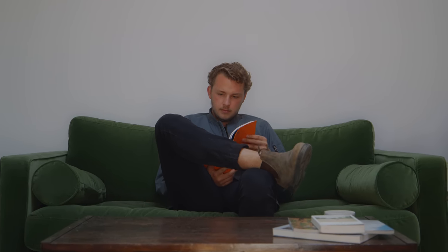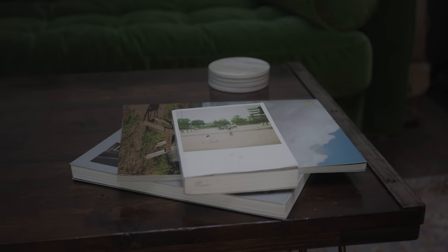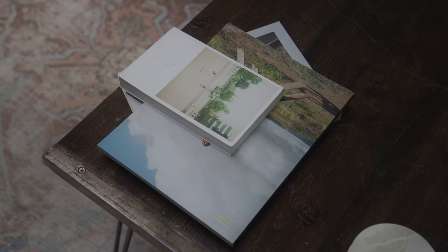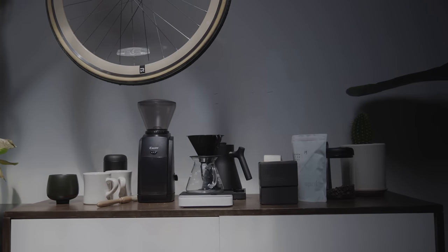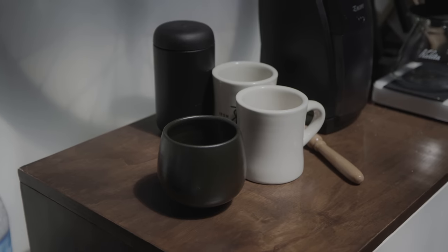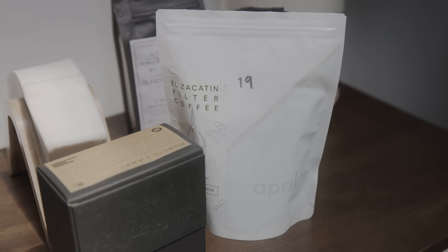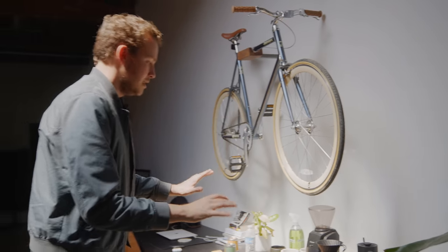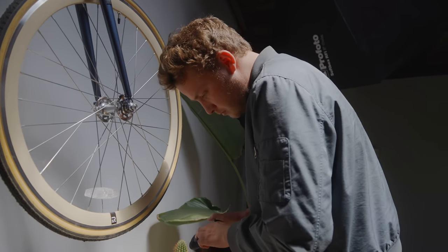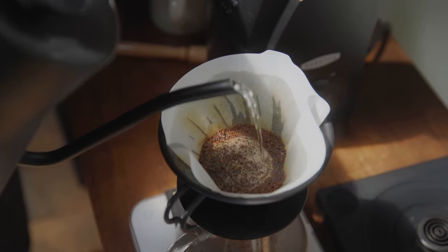Moving on to the lounge area — we have a couch, some nice chairs, a coffee table. This is where everyone hangs out when they come here: sit down, relax, maybe open a photo book, make some coffee. Coffee obviously has to be here at the studio. We have a whole coffee stand with multiple different roasts — this one's from April Coffee in Copenhagen, one of my favorites. Really nice to have a complete coffee setup. We mainly just make pour overs using the V60 system, which is pretty handy. I love this area.